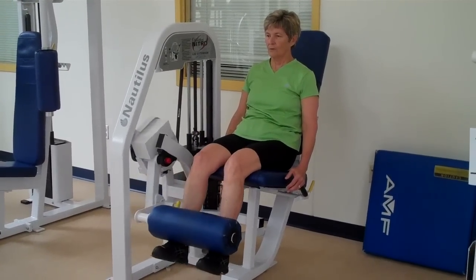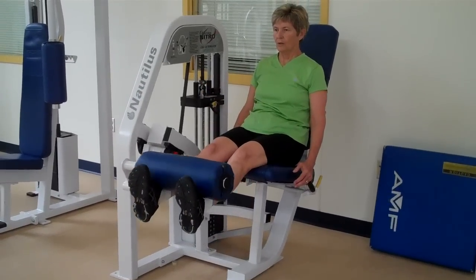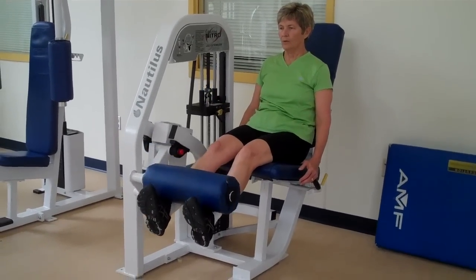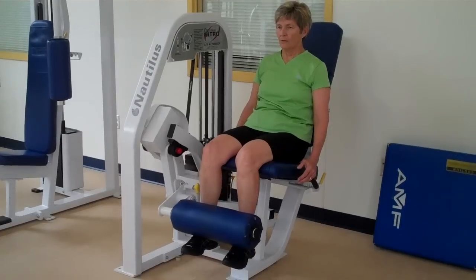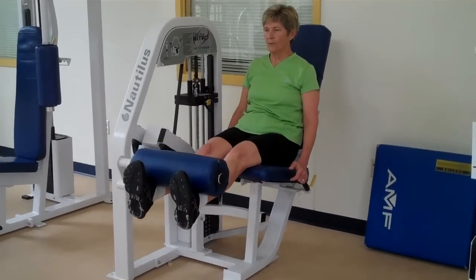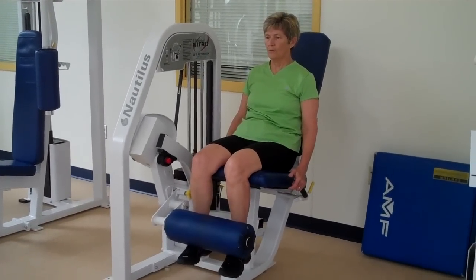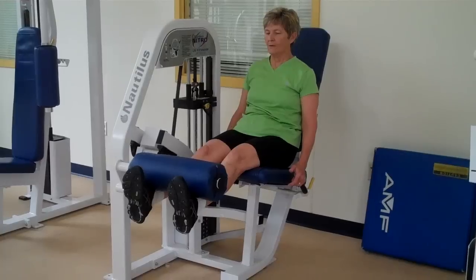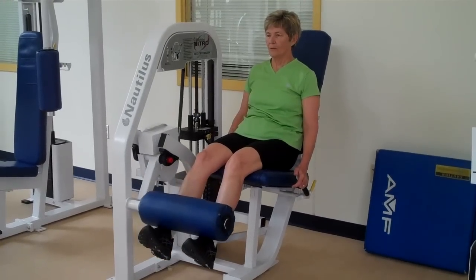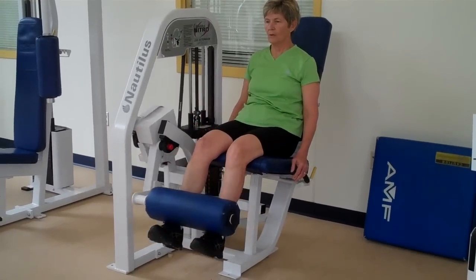Just a little hint: you don't want to smash your knees together or rest them against each other. Also, if it feels tough on your knees as you lift all the way up, don't come quite all the way to the top — that's the latest advice from a physical therapist. And as with any of the machines, if it hurts in a really bad way, like in your joints, don't do it.